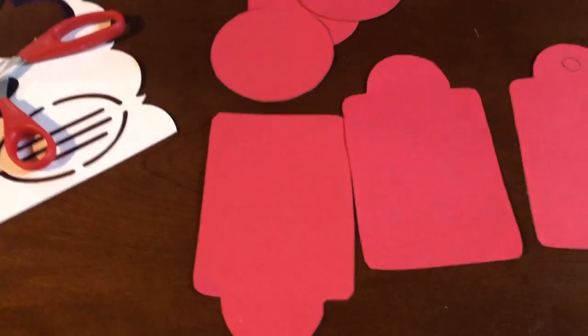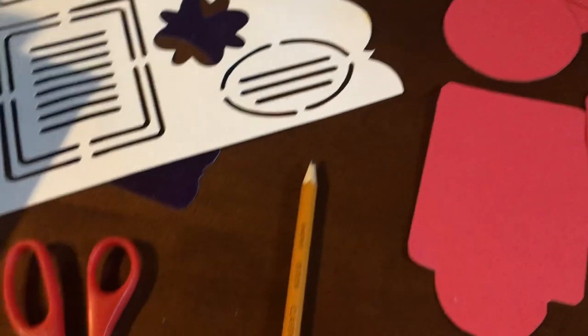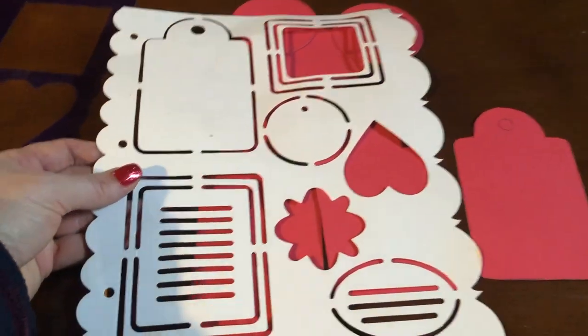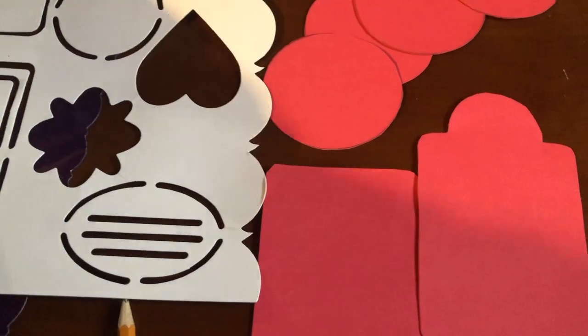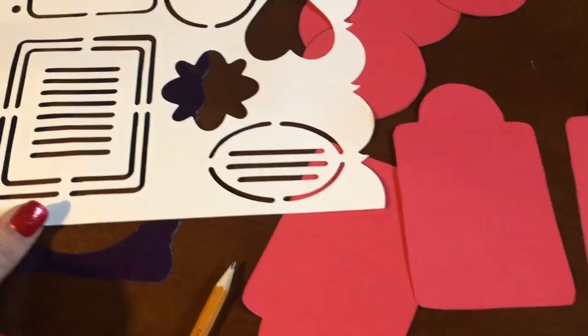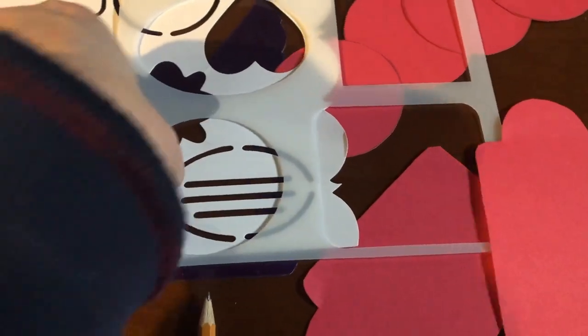For cutting I'm going old school — I'm using scissors, a pencil, and my old scrapbooking stencils. I have a Cricut machine but I just figured this will be faster, and my mat for the Cricut machine — I need a new one. So I'm using this stencil and I trace that and then trace the circle.